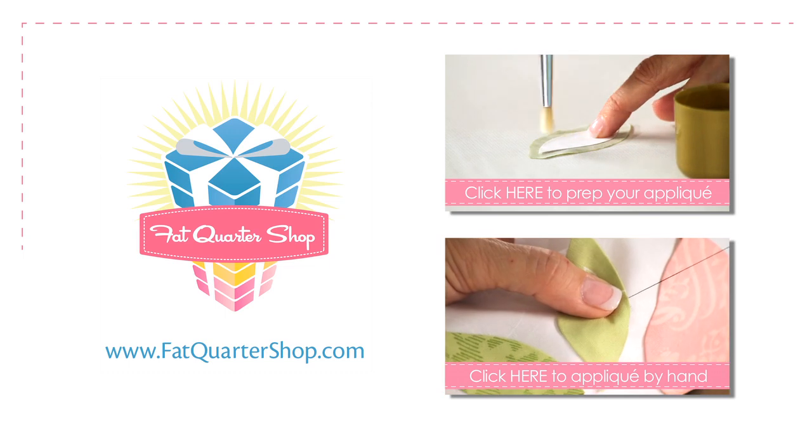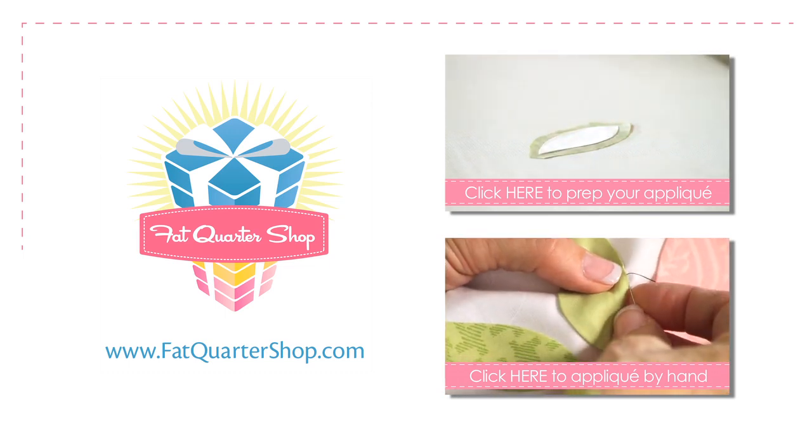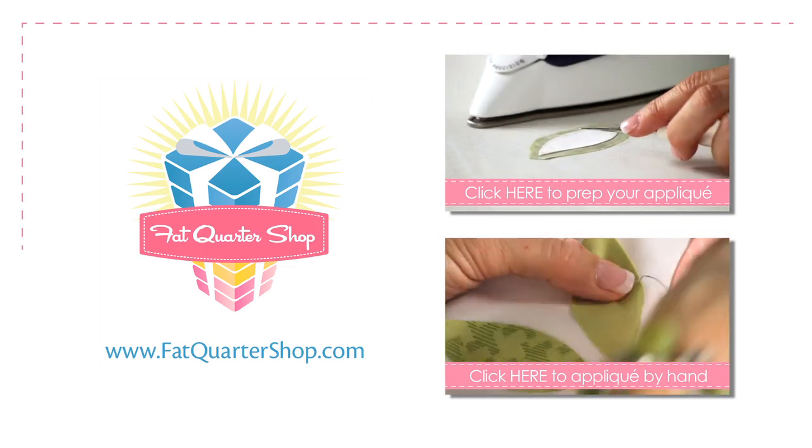Thank you so much for showing us this machine appliqué — I cannot wait to try it! Make sure you watch all of Jill's appliqué videos on our YouTube channel. Thanks for watching!